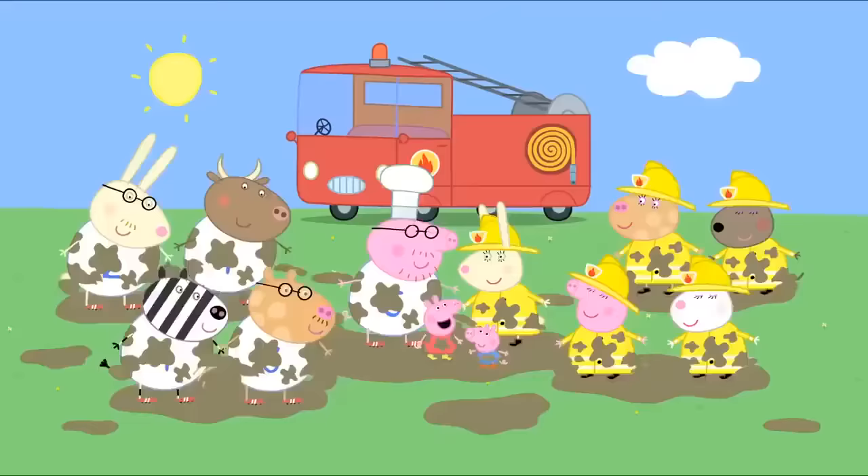Peppa and her friends are at their playgroup. Today we are going to make a time capsule. What's a time capsule? A time capsule is something that will show people in the future how we lived. We'll put special things in this box and then we'll bury it in the school garden. Will it grow? No, Susie. It will remain in the ground for many years. Now, what things should we put inside?